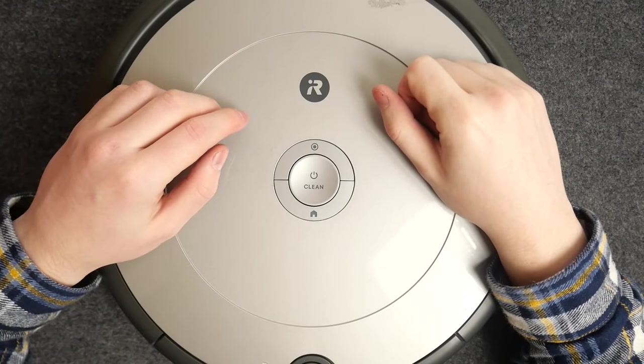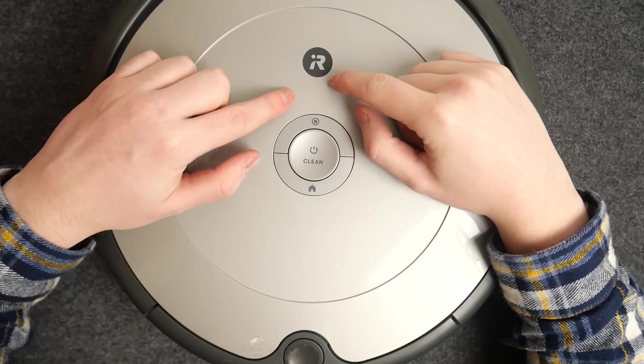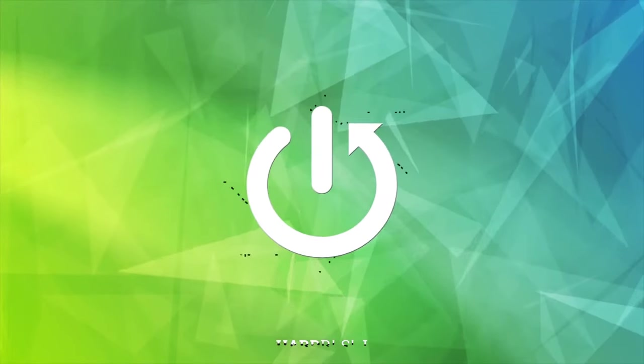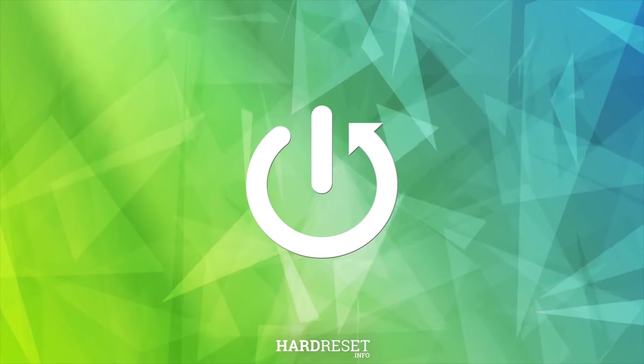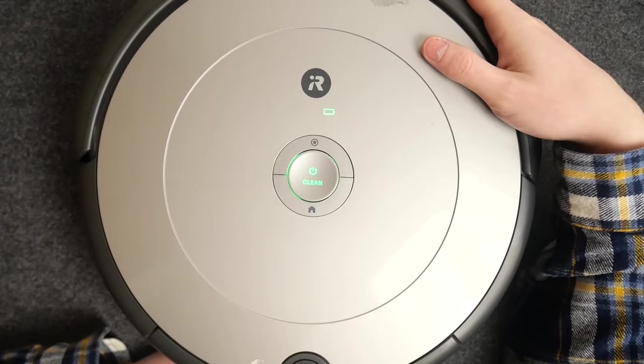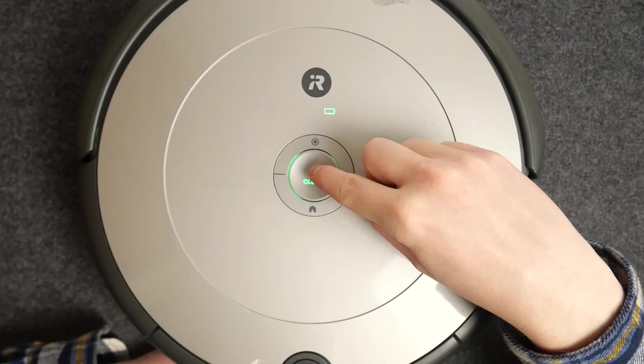In this video, I want to show you how to perform a factory reset on an iRobot Roomba cleaner. First, let's power on the device — the LED lamps indicate that it's powered on.